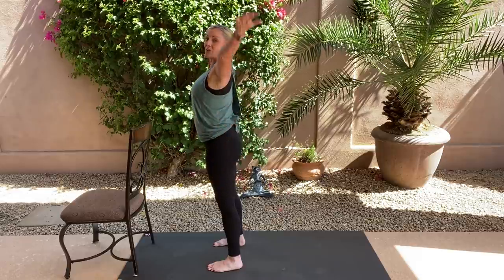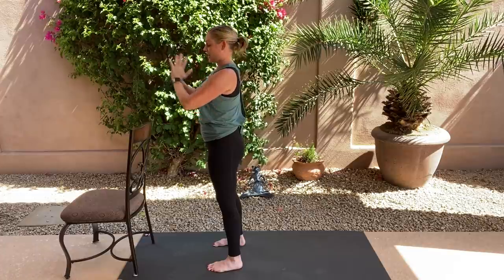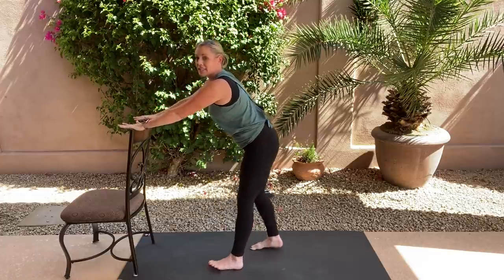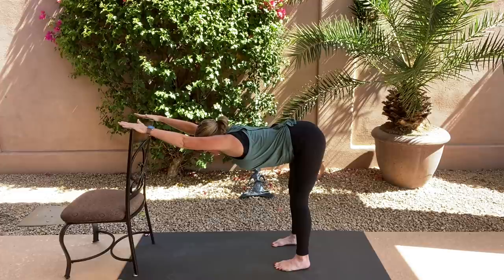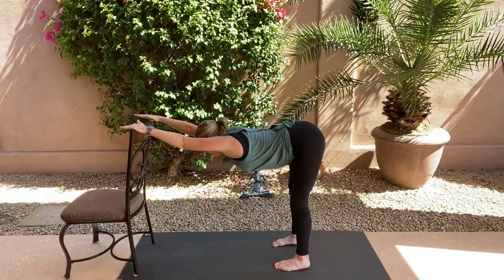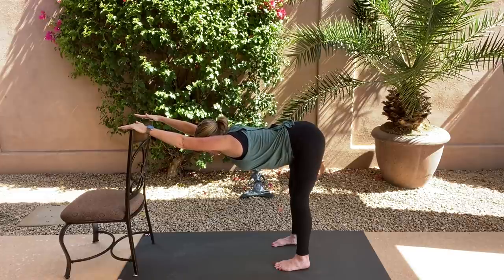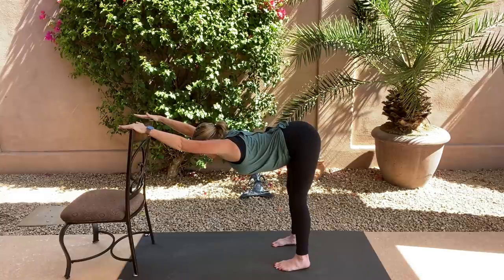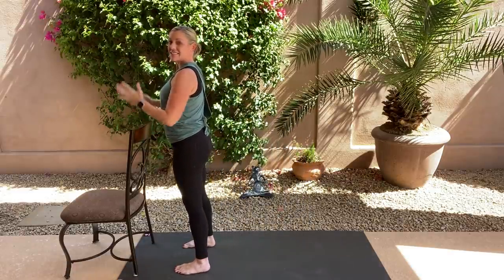Take a big breath in, reach up. Exhale, hands to heart center. Let's come into our first down dog: hands are light on that chair as we walk ourselves back, keeping the head above the heart. Keep a nice bend in those knees. Take a lot of length through that back body. Breathe — feeling opening all through the back of your legs and hips. Two more breaths.